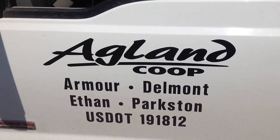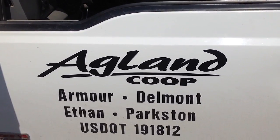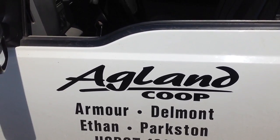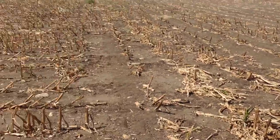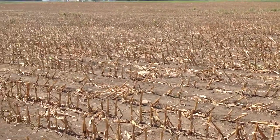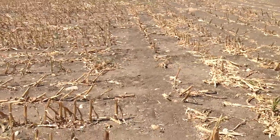Hi, this is Roger Barrick with Agland Co-op. Today I'm in a cornfield that was cut for silage and the producer asked about some of his options on what the next crop should be. As you can see, this was cut for silage so there's not much residue here.